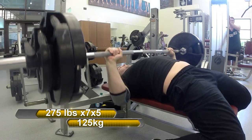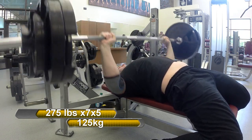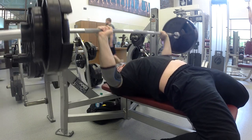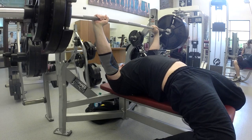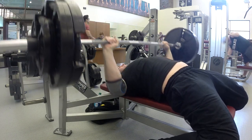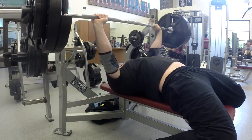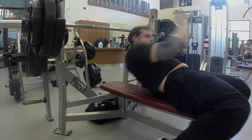Day two of Smolov for the bench press is in the books — I did survive. This pressing session was actually easier than the four sets of nine I did on Tuesday. I had a few people ask if I was running the Smolov Junior program, but no — I am running the base meso squat cycle applied to my bench press. A lot of other things I've tried haven't given me the results I'm looking for, so I'm trying to go a little crazy and force the growth.